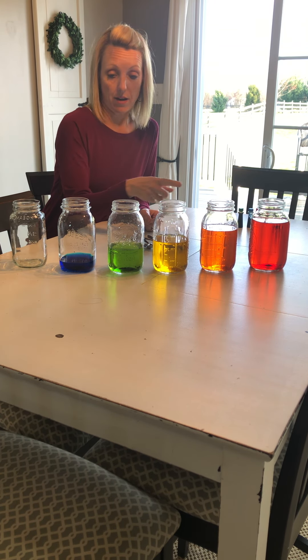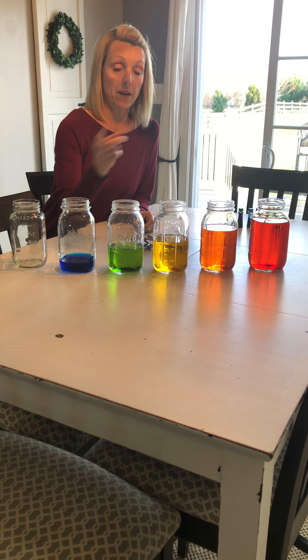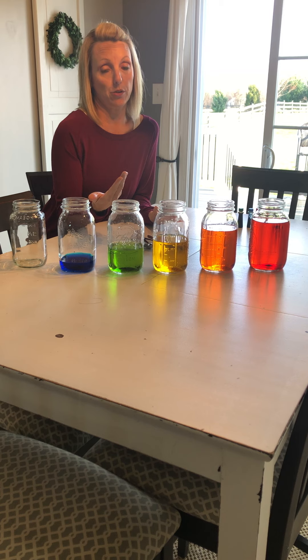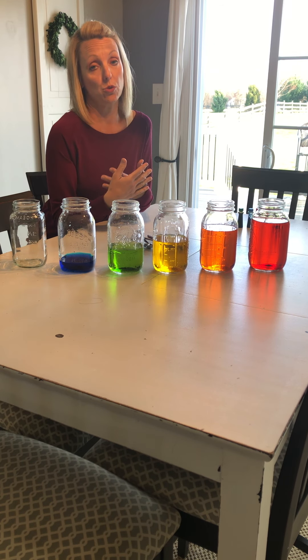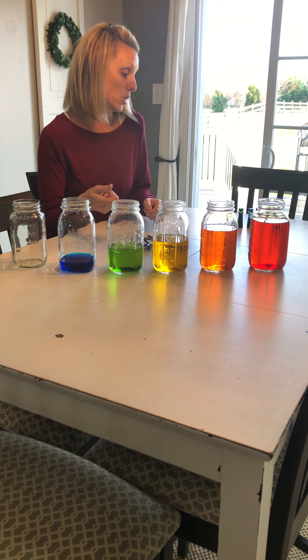So what I did was I have six jars. I filled each of them with a different amount of water and then I colored the water, which is really easy to do if you have food coloring. If you don't have food coloring at home, it's fine — you don't need to use it, but it helps for you to be able to see my water in this video.